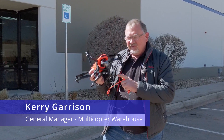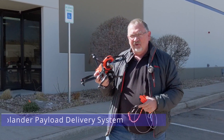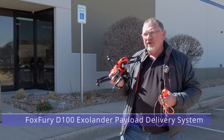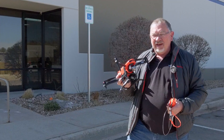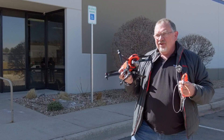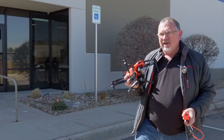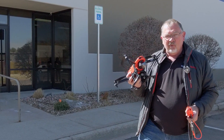Hi, this is Cary with Multicopter Warehouse and today we're going to test out the ExoLander payload delivery system. This kit also comes with a 2300 lumen spotlight with only a 60 degree angle, so it will really light up the night — but it's the middle of the day, so we're going to try the drop kit out and see how it works.